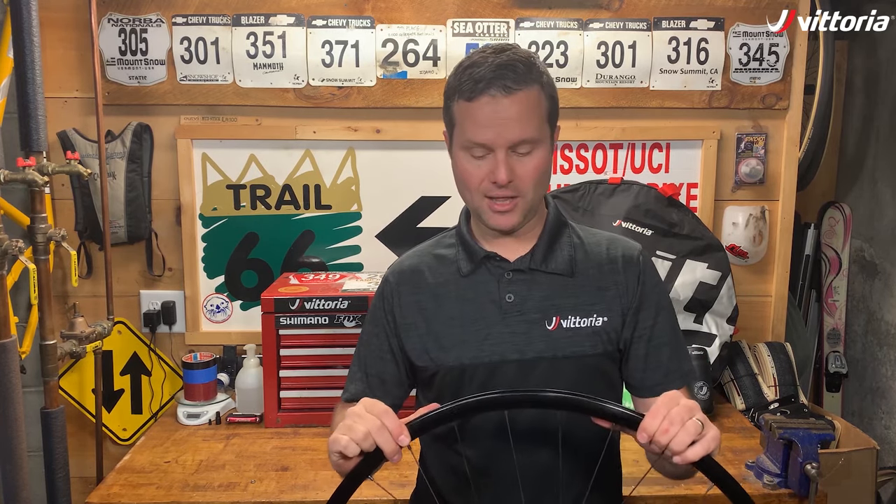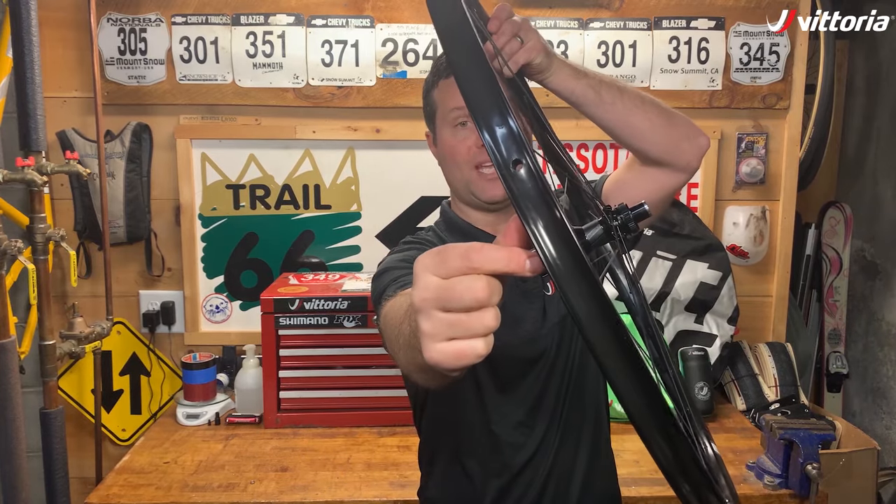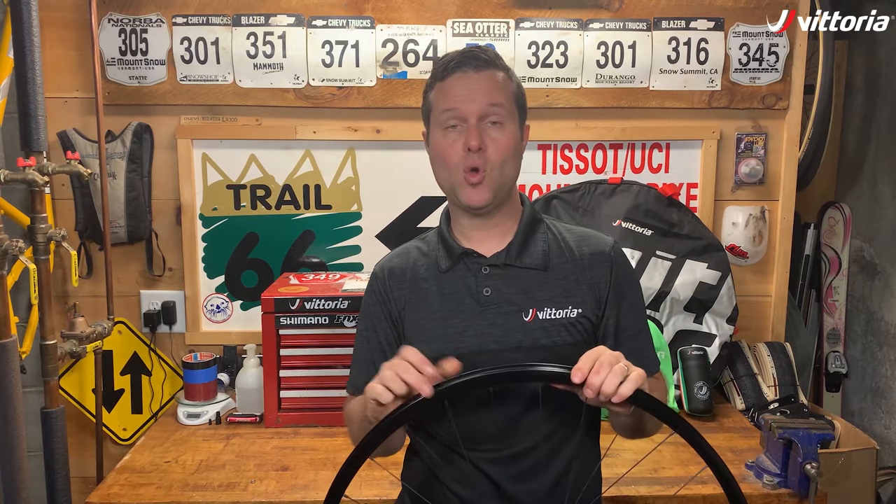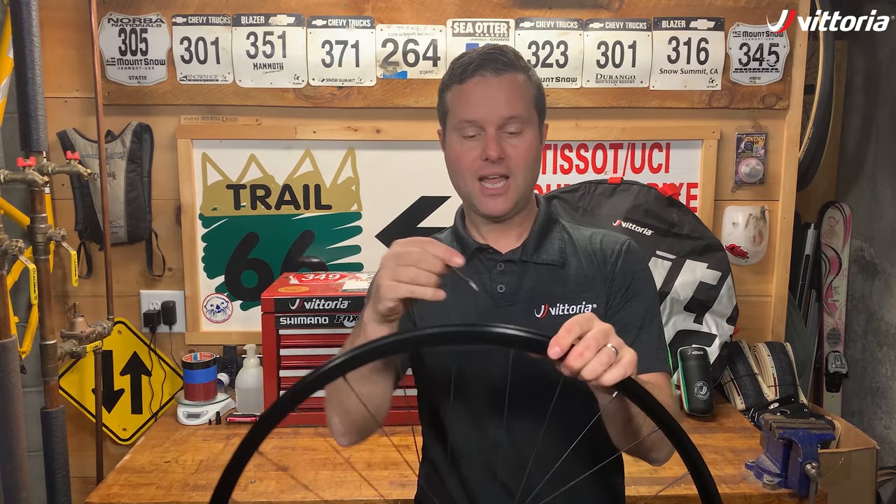Assuming that's all well and good, you're going to want to find your valve hole in the rim tape. If you've just taped your rim and you don't have a valve hole yet, you're going to want to find a sharp object and poke a hole right where your valve is.